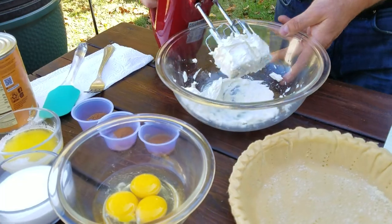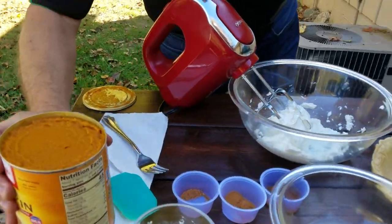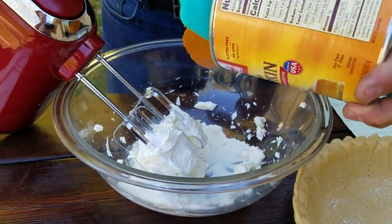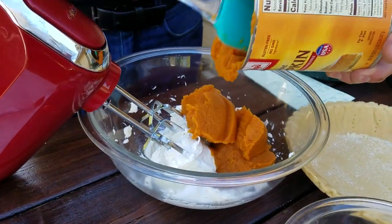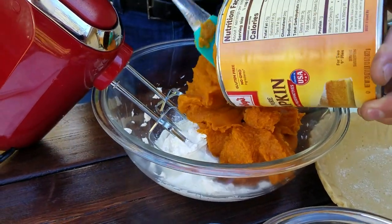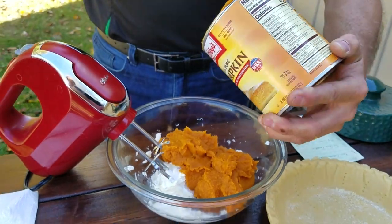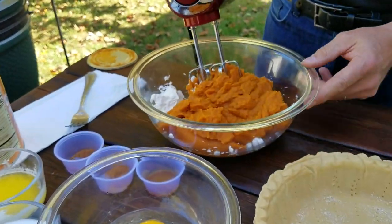From here, we are going to add either two small cans or, in this case, one large can of pumpkin puree. Make sure you're using 100% pumpkin and not pumpkin pie filling. You're going to want to have a rubber spatula to get everything out of that can, scraping down the sides and the bottom. We're going to give this a blend until everything is mixed together.